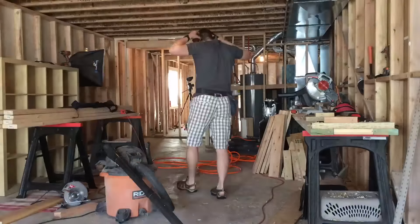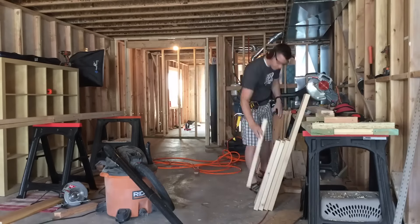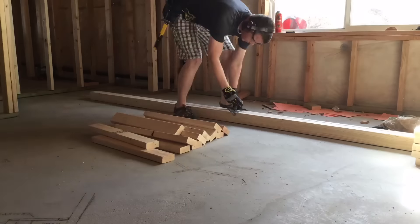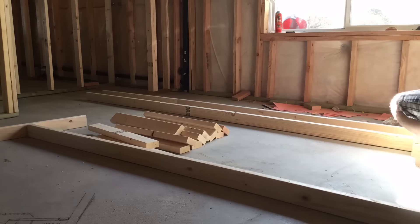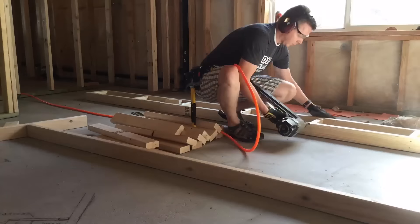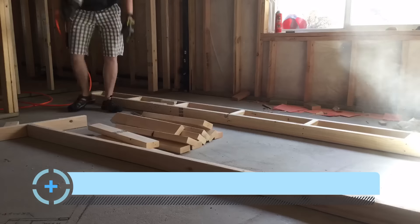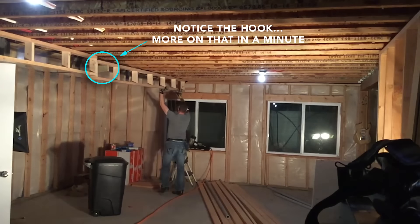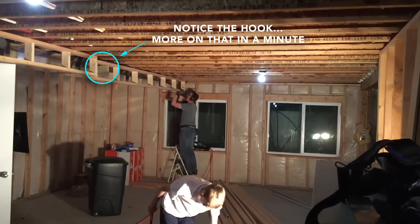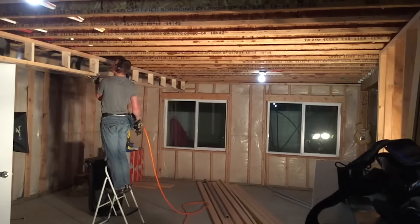First thing we need to do is get our measurements of everything we're going to wrap inside the soffit, then add three and a half inches to the outside and one and a half inches underneath for the width and height of the wood. Once we've got all our measurements, we'll make our cuts and then we're ready to lay it out. I'm marking every two feet on center where the rungs of the ladder will go. I put the rungs in and then get out the nail gun to put it all together with six penny nails. I recommend that you stagger the joints. Then when you're ready to hang it, I've got a little hook, and I can hook one side in, get it to the spot I've marked beforehand, tack it up with the nail gun, and then go back to secure the whole thing.